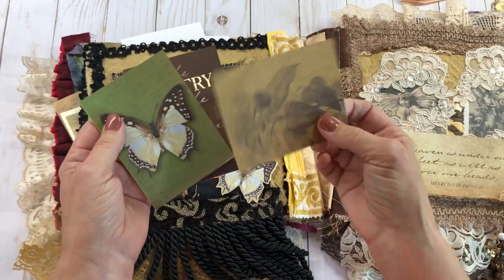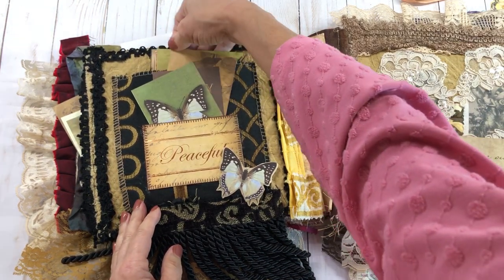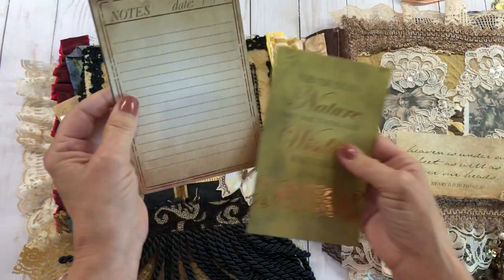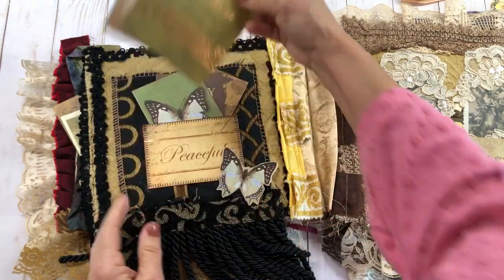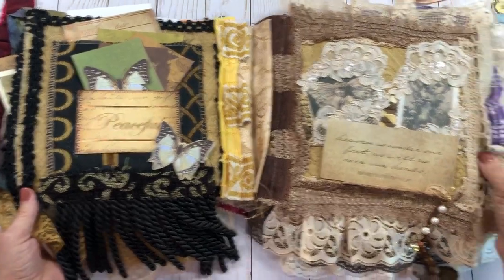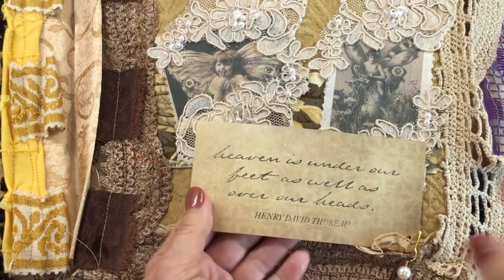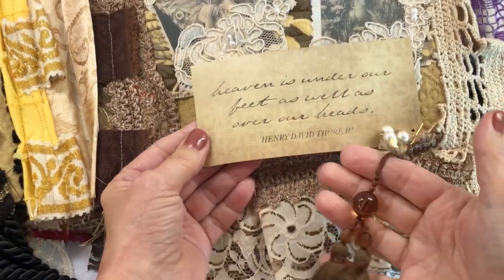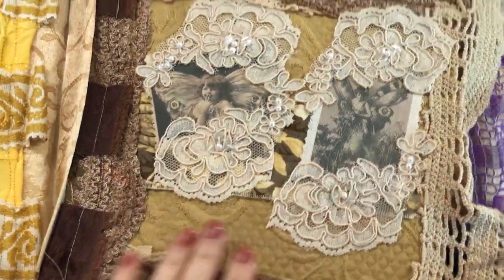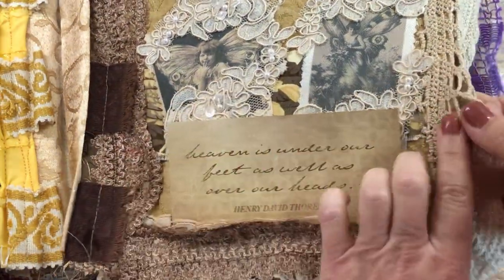Another pocket I put on there — it's got more of that scrapbook kit with beautiful rich earth tone colors. It's kind of got a whimsical feel to it. I did use a little bit of the fairies; it kind of reminds me of the Queen and King, Prince days — just that feel about it. This little piece says, 'Heaven is under our feet as well as over our heads,' and there are a lot of different really nice sayings in there.